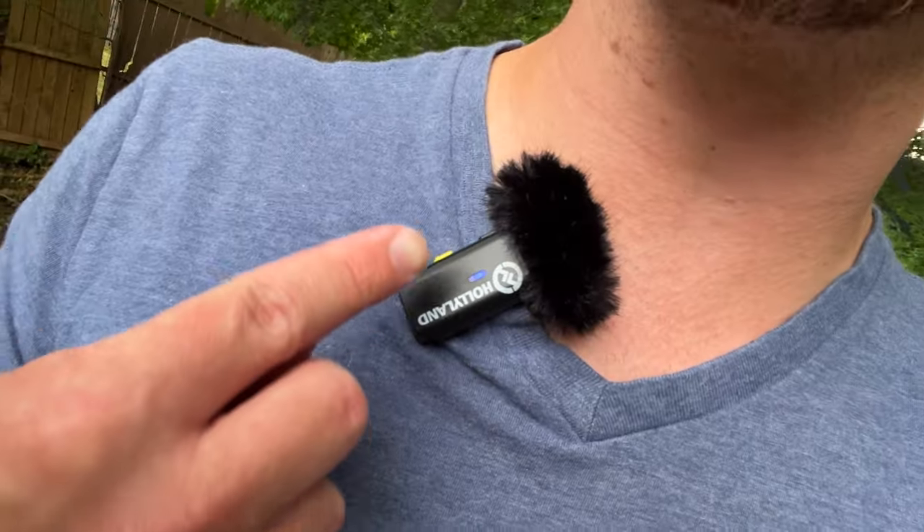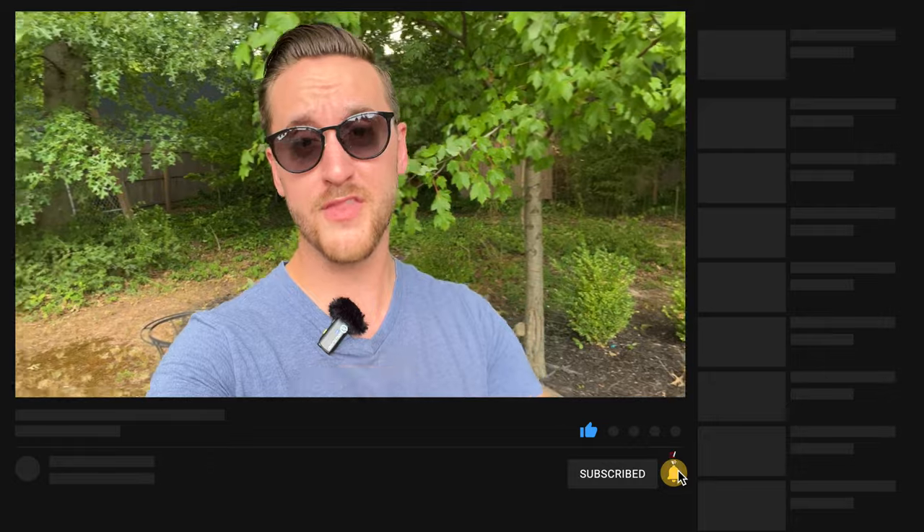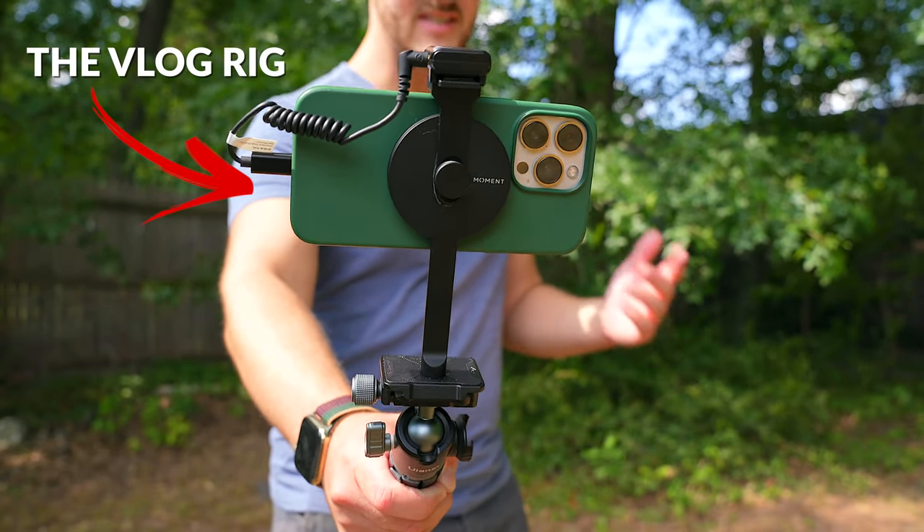One of my favorite things about the Hollyland Lark M1 system is that you can use it with a wide variety of devices. I'm actually using it right now with my iPhone 13 Pro, with the little transmitter attached right to my collar with the fuzzy windscreen because it is quite windy. It does seem like there's a storm about to brew and it's about a hundred degrees out here. This is a very good vlogging rig — the iPhone 13 Pro with the Lark M1 receiver right on top, plus a lightning adapter. It's a great little compact setup with high quality footage and high quality audio for conventions, events, and travel.